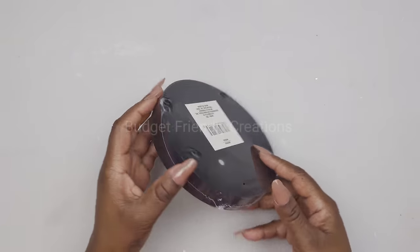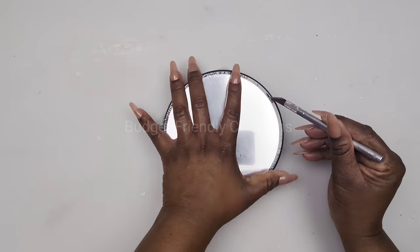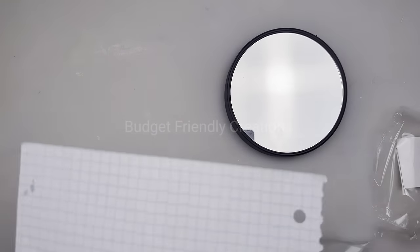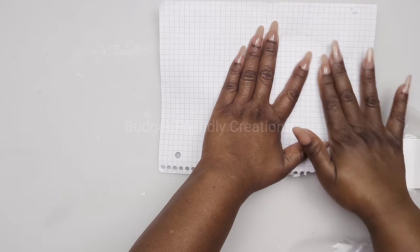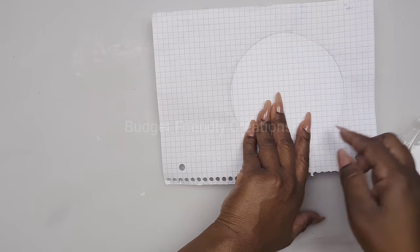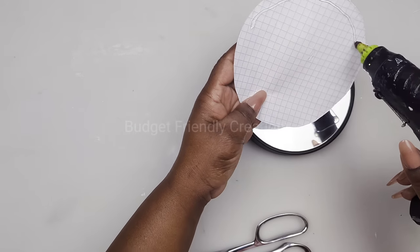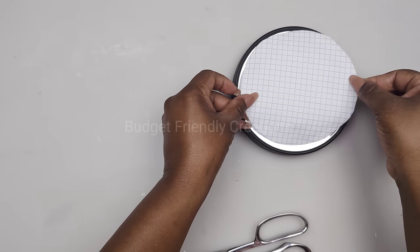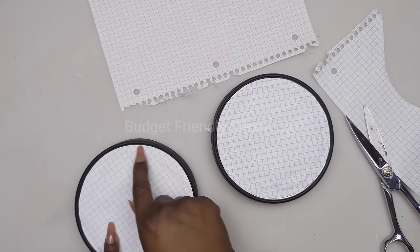We are using medium-sized mirrors from Dollar Tree. Remove the plastic, then cover the mirror so we can spray paint the frame. I'm marking the mirror shape on a piece of paper, cutting it out with scissors, then using hot glue to attach that paper to the mirror. I'll take them outside and spray paint with Rust-Oleum reflective gold spray paint — I'll be using three mirrors for this project.